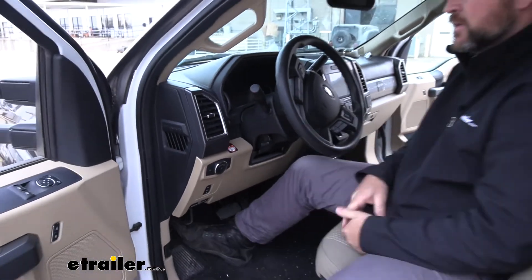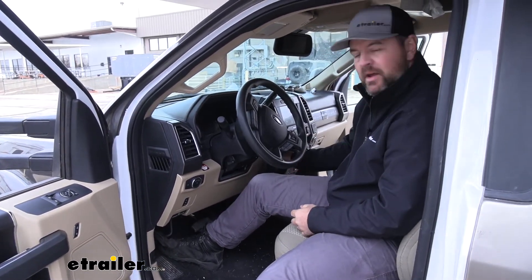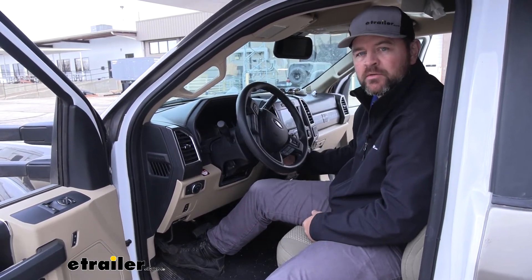As far as the installation, it's pretty simple. This vehicle actually has a brake controller and the customer was not going to be using it to pull a trailer, so what we were able to do is just tie directly into it.